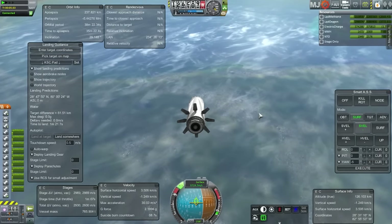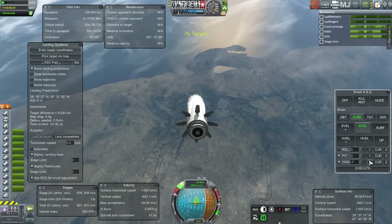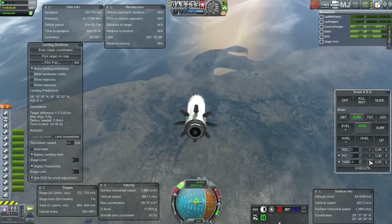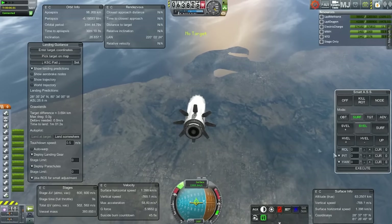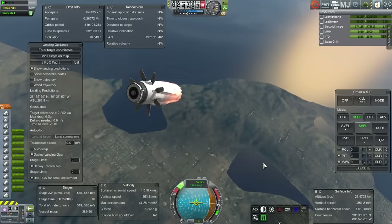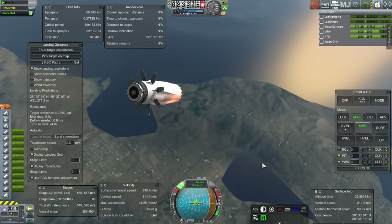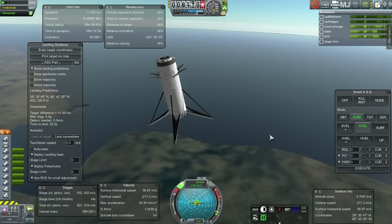Here we go, retro burning again, using up about the same amount of fuel. You can see the target difference in the MechJeb landing guidance. It claims a difference of two to three kilometers. But the FAR plug-in for MechJeb isn't installed, so it's not quite accurate. We've reserved 557 meters per second for actual touchdown. You can see it varies when the engines gimbal — that's why that changes.